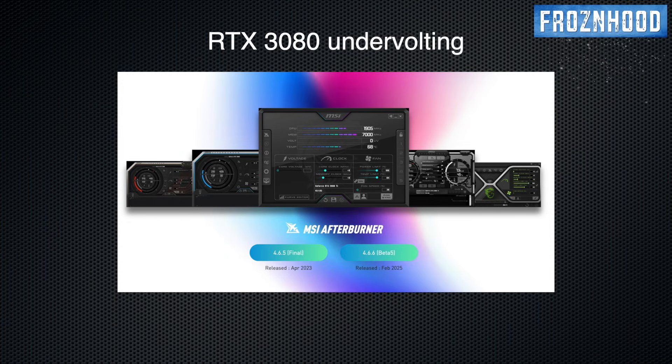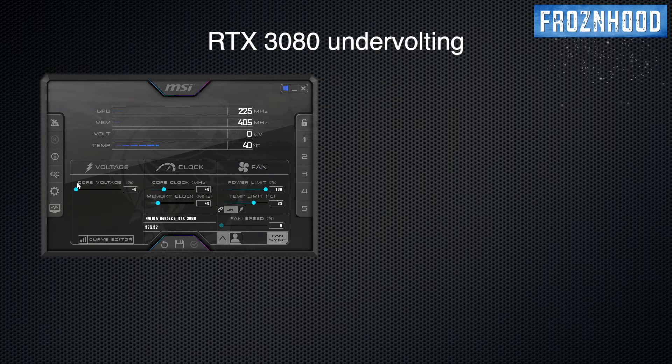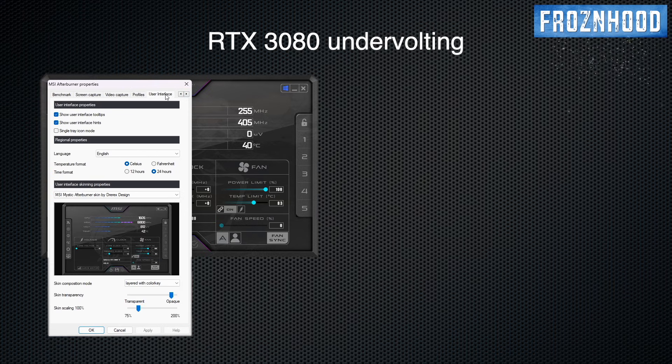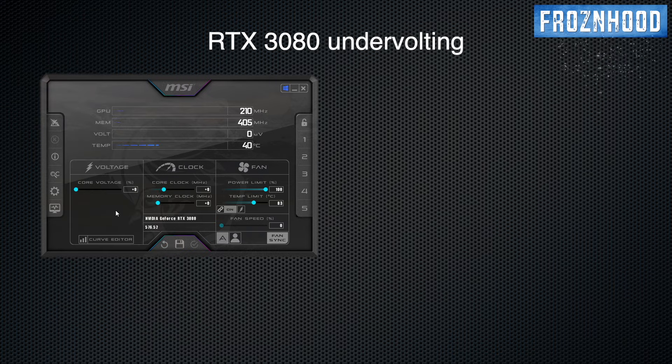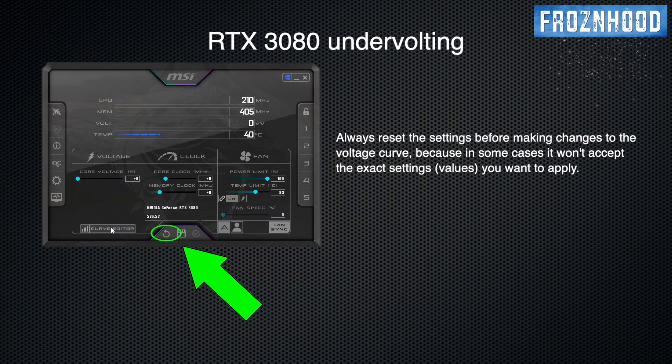For the undervolting procedure, I recommend using MSI Afterburner. Depending on the chosen interface skin, somewhere you should see the Curve Editor button. In some skins it is harder to see, so you can open it with Ctrl+F, or select the skin I'm using. Go to Settings, select the User Interface tab, and you will see the drop-down menu for selecting a skin. If the Curve Editor doesn't work for you, go to Settings, General tab, and make sure that Unlock Voltage Control is selected. Before making any changes to the Curve Editor, I like to press the Reset button just in case — it loads the default settings and values for your GPU.